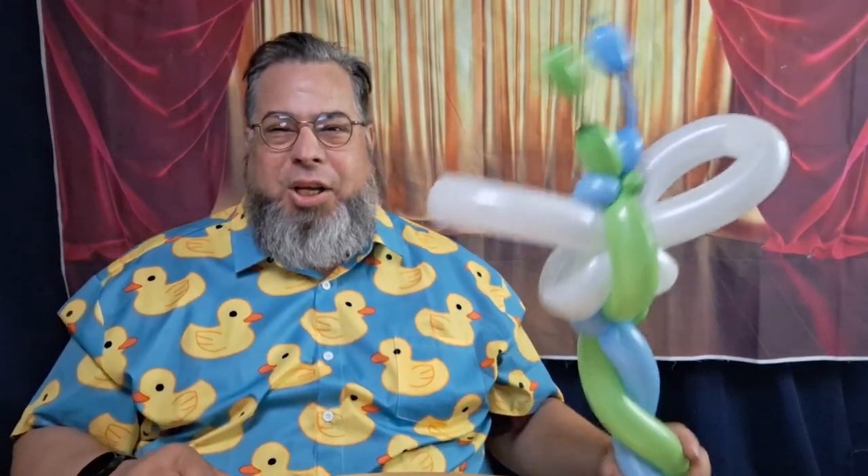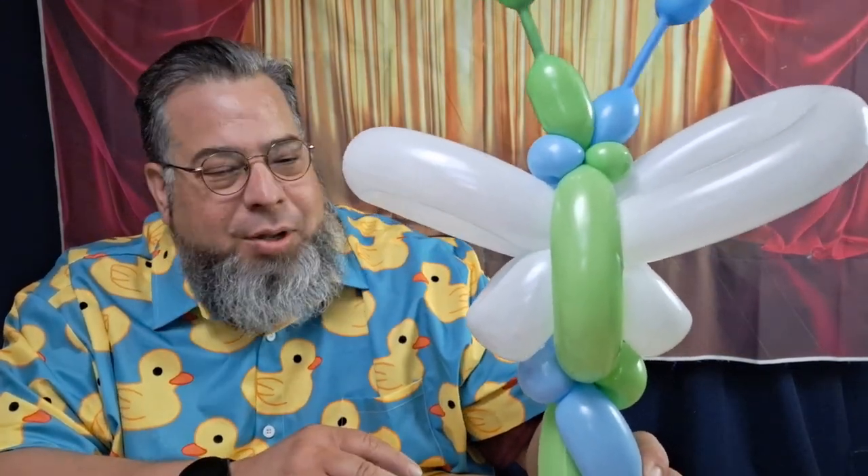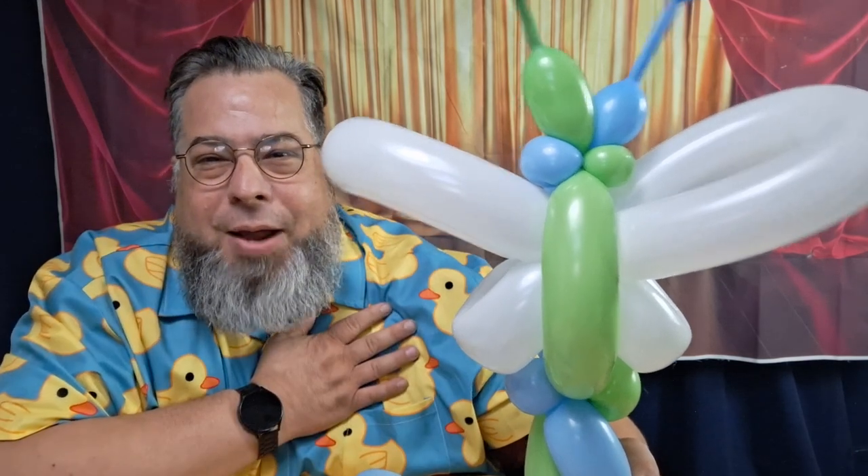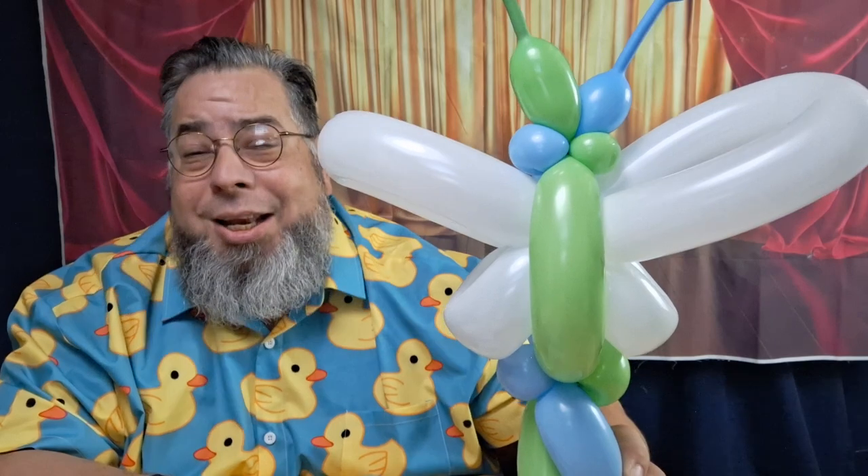We have our first butterfly wand — look at that, that's pretty cool! One of the kids at the fair said 'isn't that more of a staff?' and I guess it could be, but we'll call it a wand. Not too bad for a first try. You can play around with the colors — purples and pinks — this just happens to be what I have, plus it matches my ducky shirt. Thank you so much for stopping by. This is the balloon guy signing off — from my family to yours, have an amazing day and we'll see you next time!